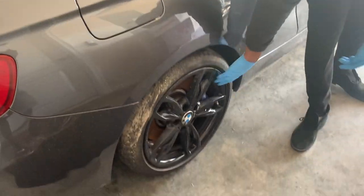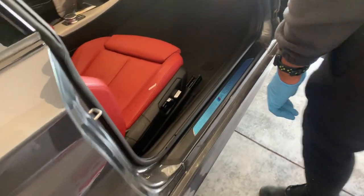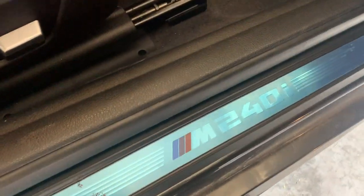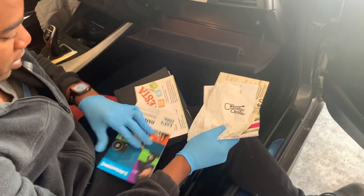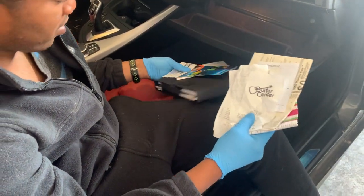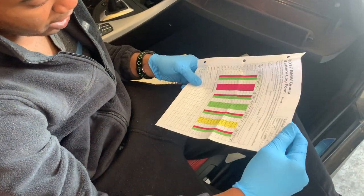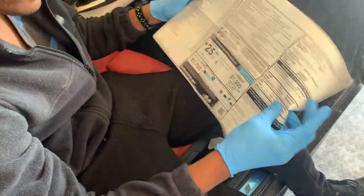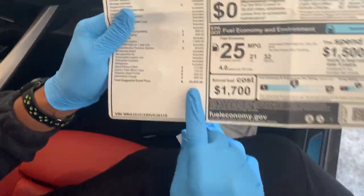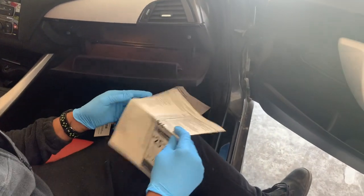We've got some nice wheels and a blue brake caliper — it's M Sport. Here's a look inside the car. We've got all the books for the car and the last inspection record. Let's see how much this car costs off the dealership — $53,935 — and we got this car for way less than that.